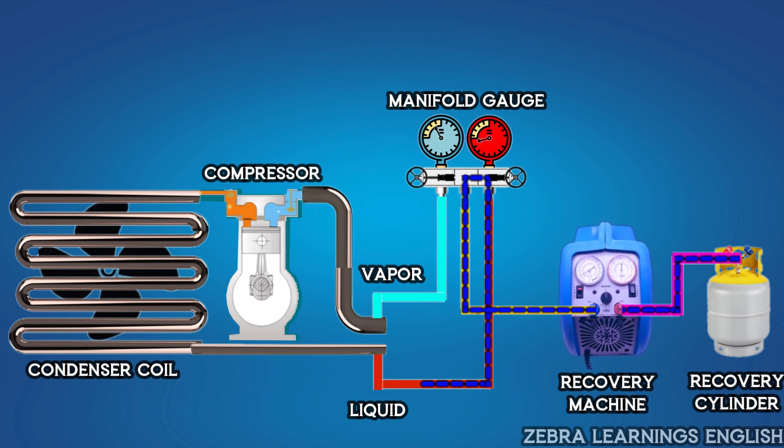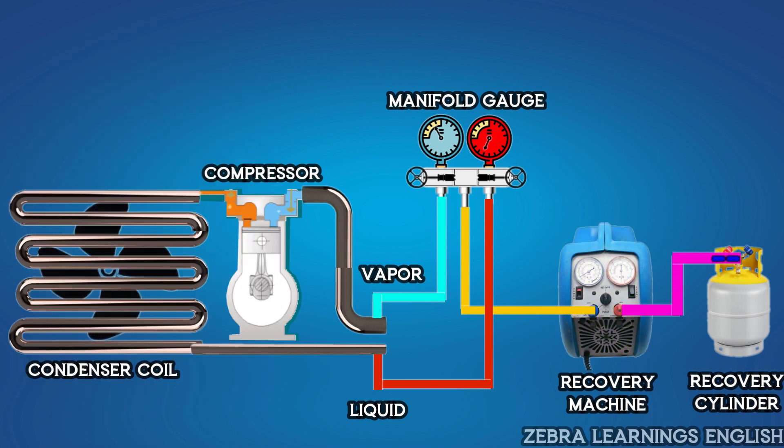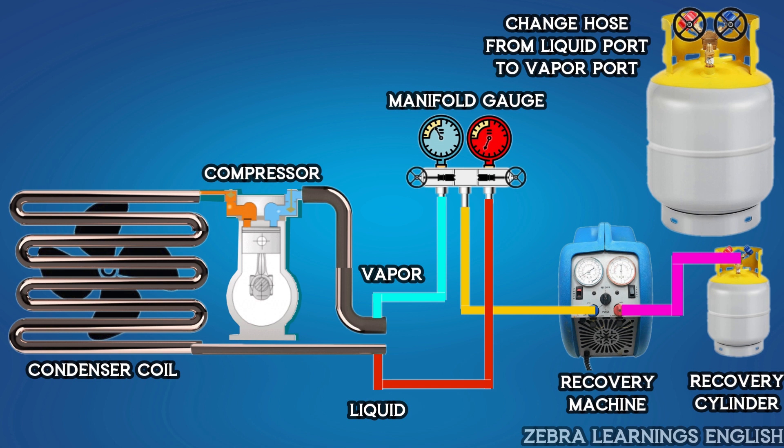Close the manifold gauge after the liquid line pressure value reaches 0 psi on the manifold gauge. Then close the suction switch, discharge switch, and recover switch in the machine, and turn off the machine. Then close the cylinder valve, remove the hose from the liquid side of the cylinder, and connect it to the vapor side.